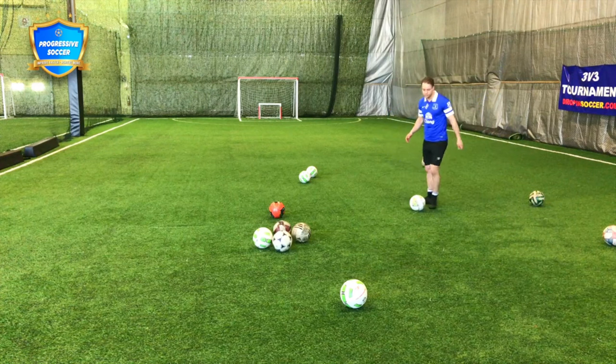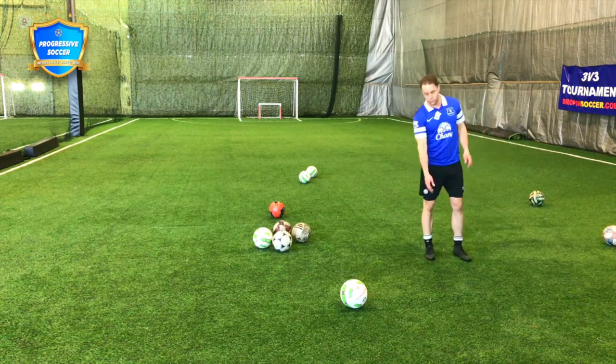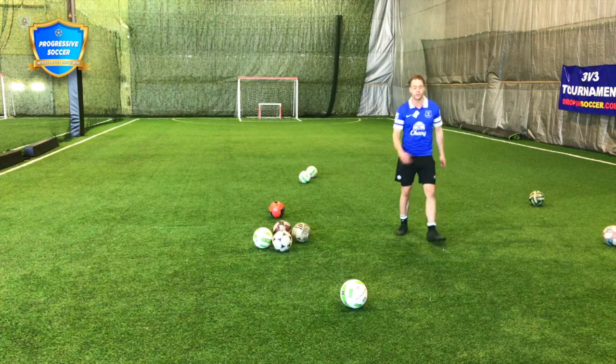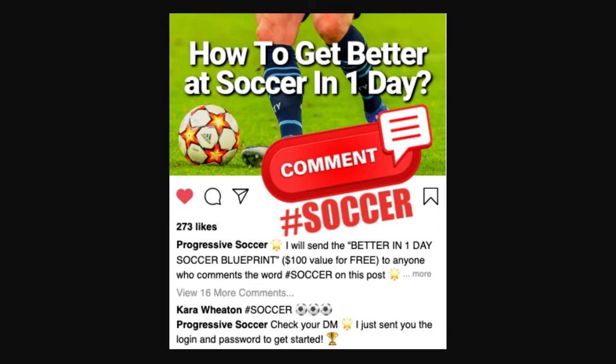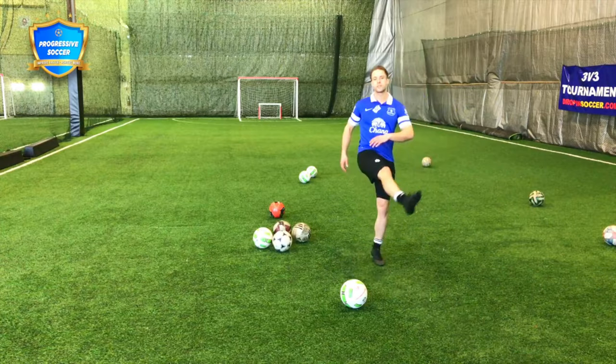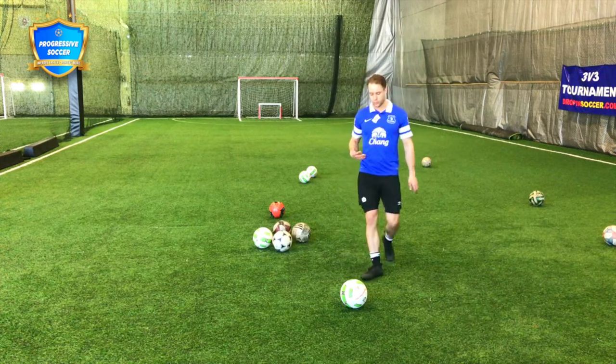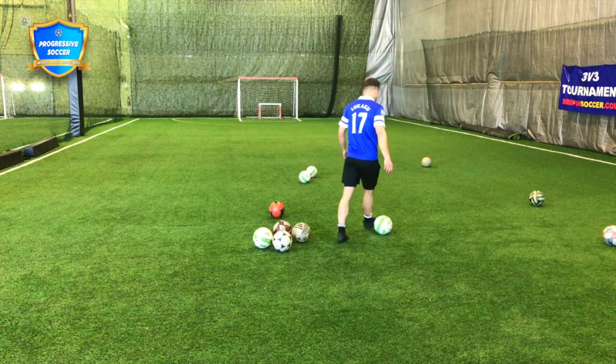If you're limp in any way — if I hit this ball and my ankle goes limp like that — weak shot. If my leg is not nice and strong, weak shot. If my upper body is out of control at all, weak shot or an out-of-control shot.